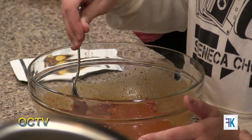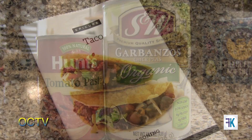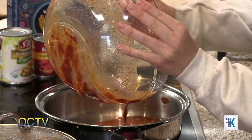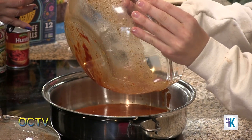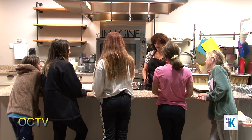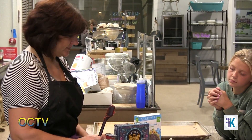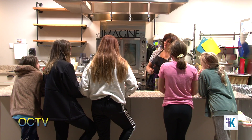Now these three things are pantry staples: chickpeas, tomato paste, and taco seasoning. So if you lost power and you couldn't cook something, when we go to the pantry we want to have things that are already pre-cooked or that we can eat right out of the can. We can actually eat chickpeas right out of the can — same with your tomatoes, all of your canned tomatoes. So even if we lost power or there was some type of emergency, if you kept those three things in your pantry, you could make this.